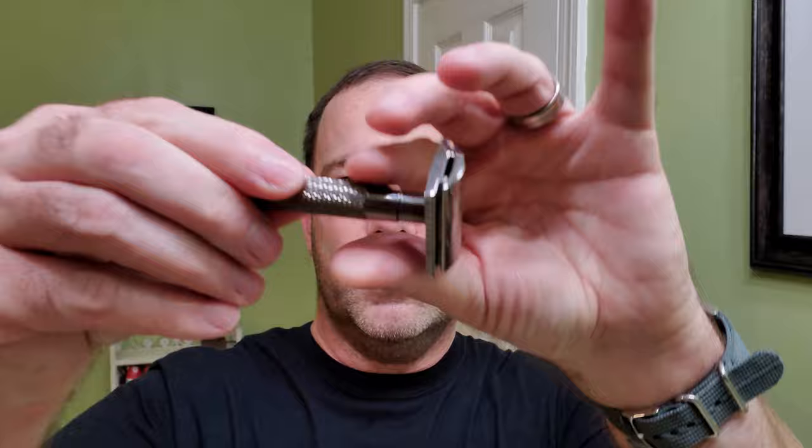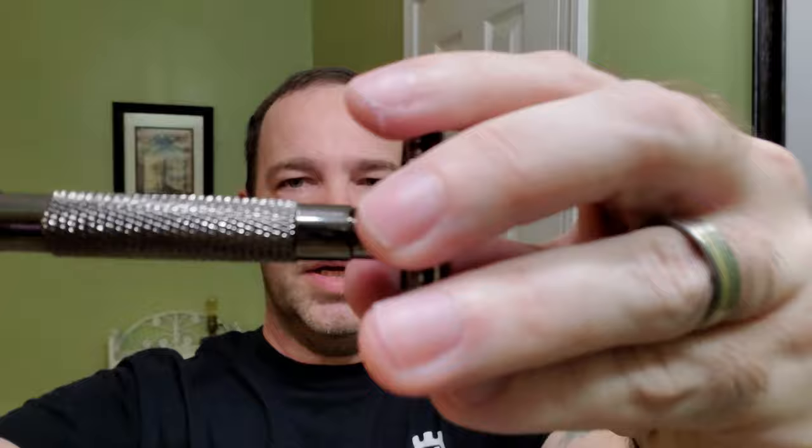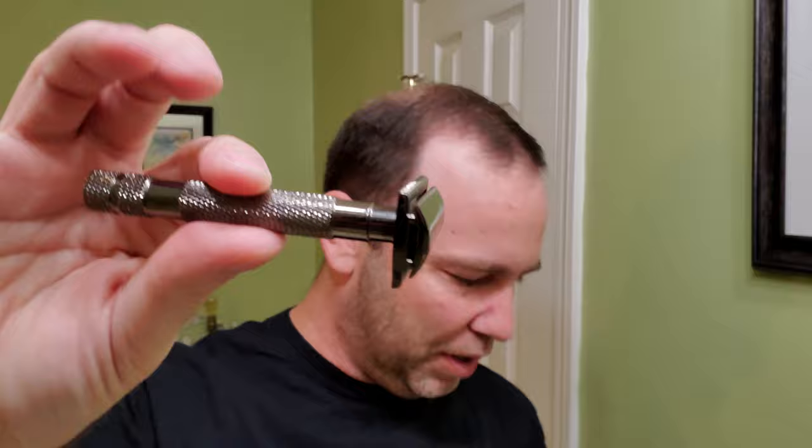The shave set is by Gentleman John. It has a nylon bag. Here's what the razor looks like — nice etching that says Gentleman John, nice knurling which I do like. It's a fairly light razor compared to the others that I have.